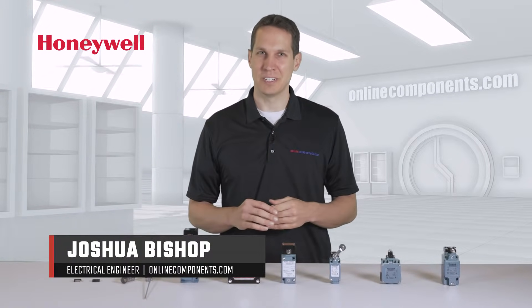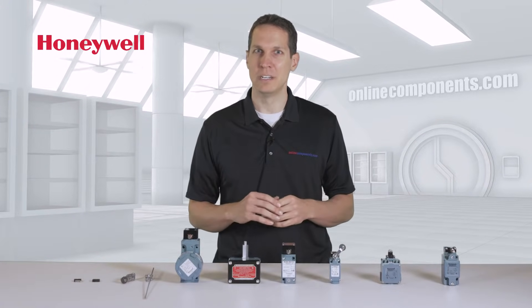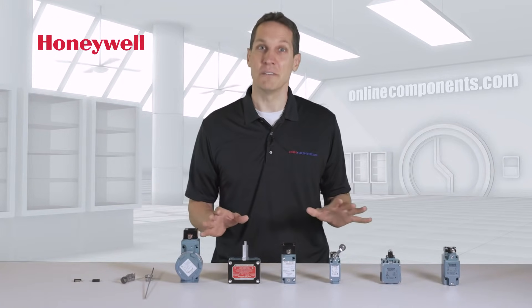I'm Josh Bishop for OnlineComponents.com, and before me I have just a few of an extraordinarily large number of Honeywell switches that are available. Although many of these bear the name micro switch, don't mistake the word micro with fragile — these things are burly, tough switches.